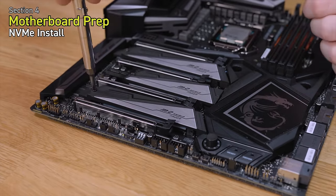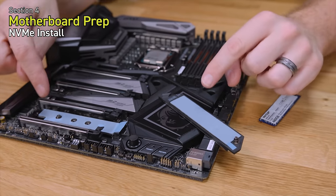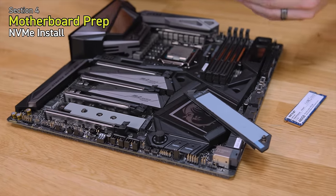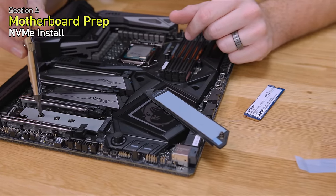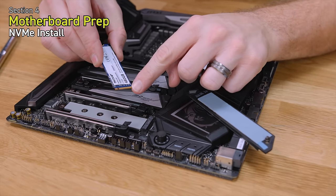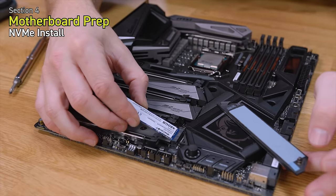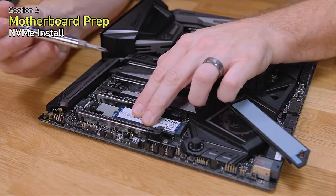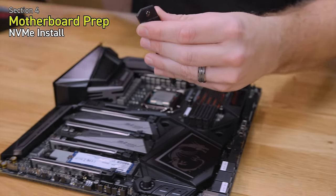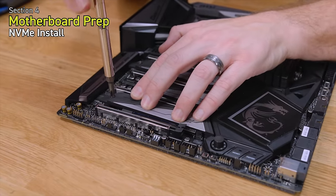The NVMe installation is simple and pretty much the same across motherboards. Remove the cover screw so it folds back out of the way. The MSI M.2 slots have thermal pads for better heat transfer from your SSD since a colder drive performs better — peel the cover off. Remove the retention screw, keep it safe. The SSD can only go one way — there's a notch that correlates with the one on the motherboard. Insert it at a slight angle, push it down against the thermal pad, then reinstall your screw and replace the cover.